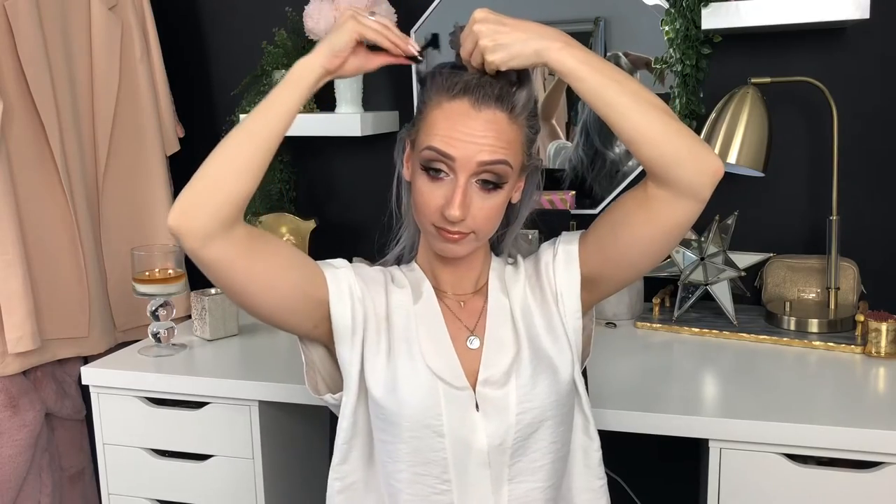Now that I have my hair brushed out, I like to section it off into three sections, but not right away. For the first section, I take my thumbs about an inch and a half above my ears and drag it back to separate the hair. I'll clip up the top portion - yes, I will look like an idiot. So now we just have our first section of hair.